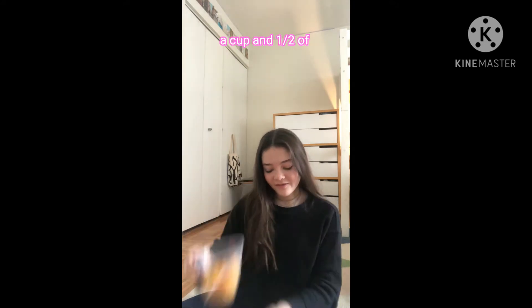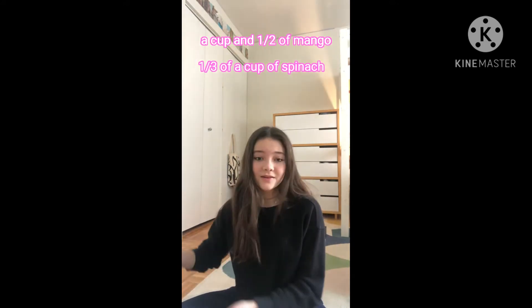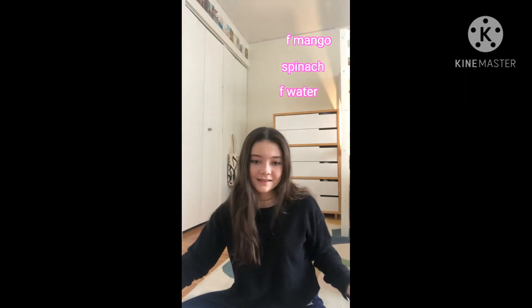Hi, I'm Sophia and I'm going to show you how to make a green mango smoothie using just about a cup and a half of mango, a third of a cup of spinach, and I'm going to use about a cup of water, but you can change it depending on how you want your consistency.